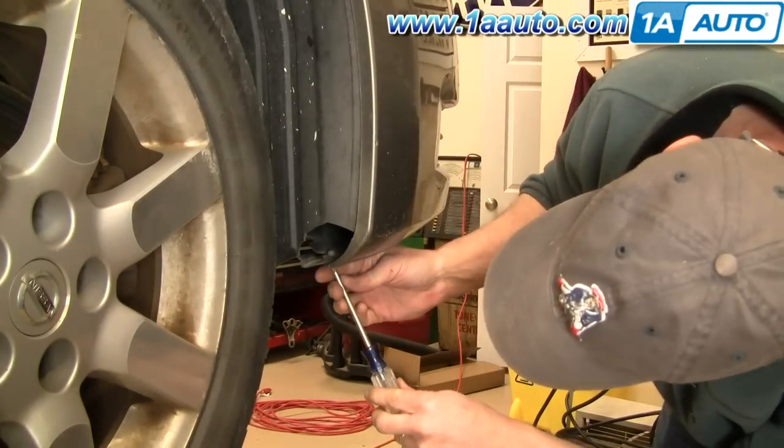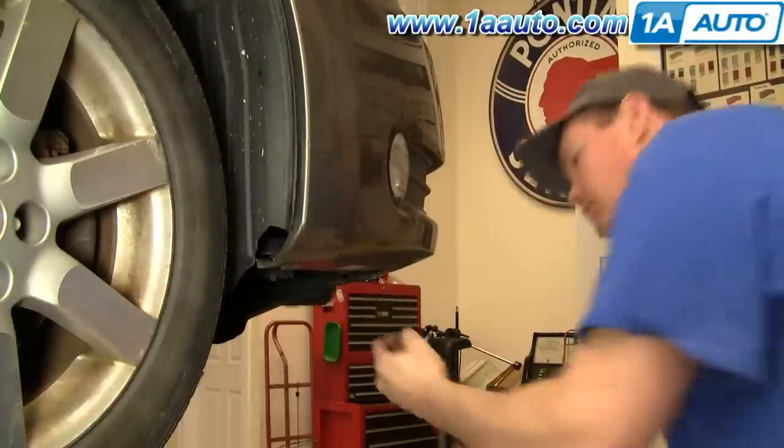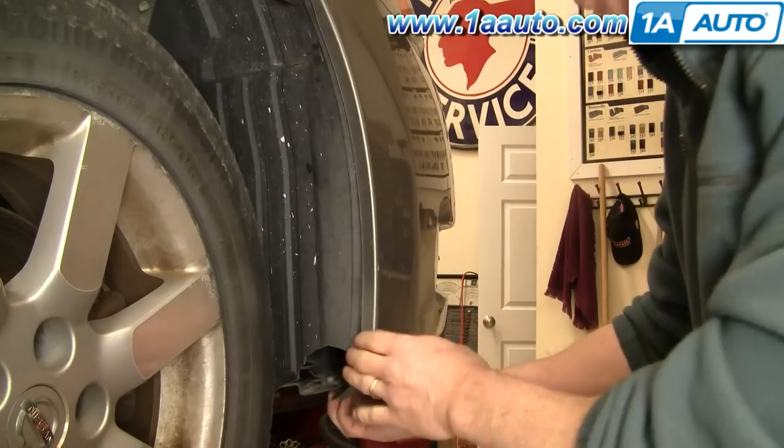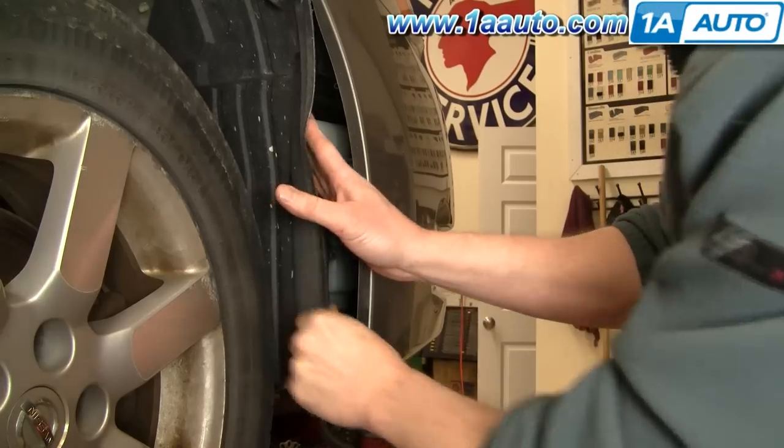Up underneath in front of the wheels are two Phillips screws. You'll want to remove those. Then you pull this out and pull your inner fender out like that.